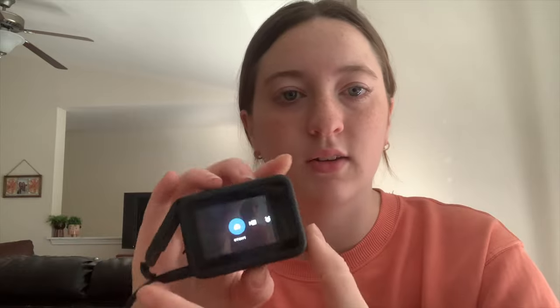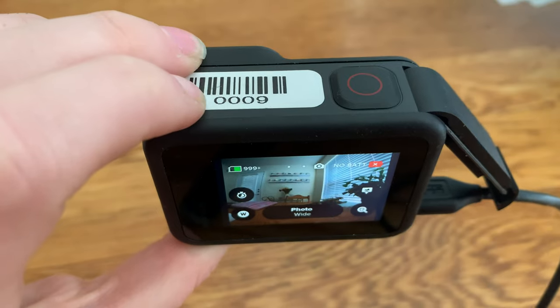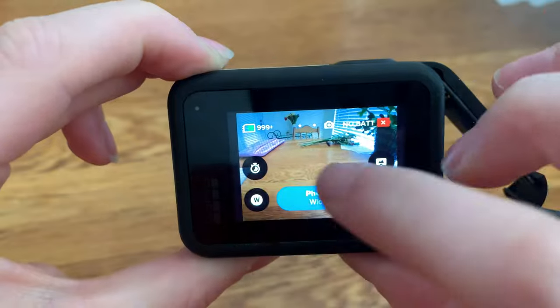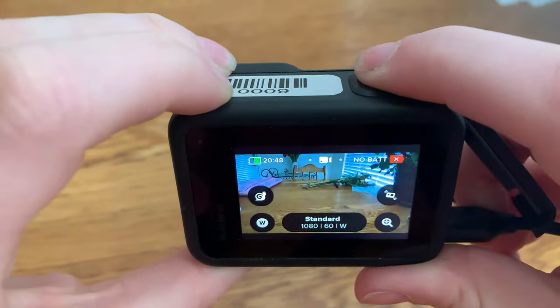Changing modes is done the same way — just click the power button and you'll see these screens popping across. To take photos and videos, press the top red button to record and take photos. The screen is also touch screen, so use that to your advantage to change modes.